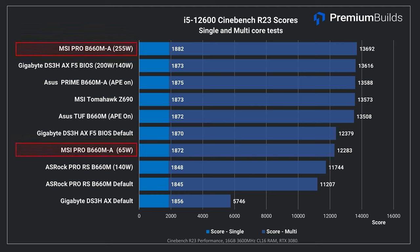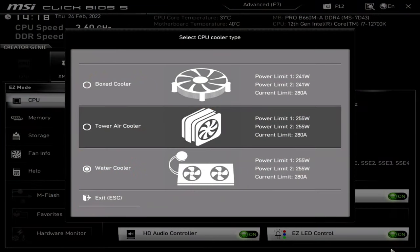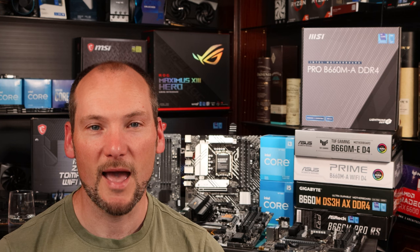Note also the MSI Pro. By default it applied the 65-watt long-term power limit, causing a score of 12,283. Lifting this by changing the cooler settings in BIOS saw it achieve full performance. This was actually a bit of user error on our part — it's very easy when that splash screen first displays to click straight through it, especially if your screen isn't powered on yet, and find yourself in BIOS as normal without realising you've actually set the power limits on the motherboard. MSI ties their power limit to a setting for what kind of cooler you have applied to the CPU, which does make sense, but it slightly obscures how you change the power limits on this board.